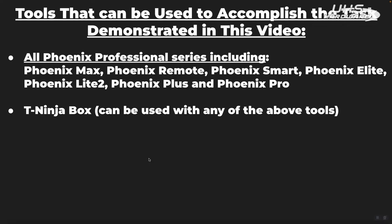For tools that can do this particular function in the Topdon line, all of the Topdon Phoenix Professional Series tools are capable of doing this function: the Phoenix Max, Phoenix Remote, Phoenix Smart, Phoenix Elite, Phoenix Light 2, Phoenix Plus, and Phoenix Pro. You do need to purchase the T-Ninja box, which is purchased separately as an accessory kit, and the T-Ninja box then gets connected in conjunction with your Phoenix Professional Series tool in order to accomplish module cloning.